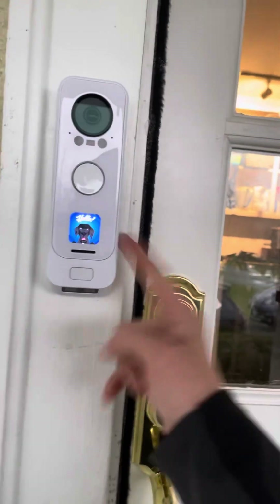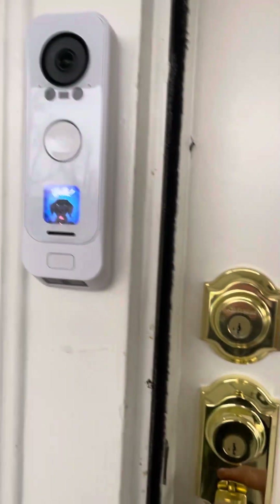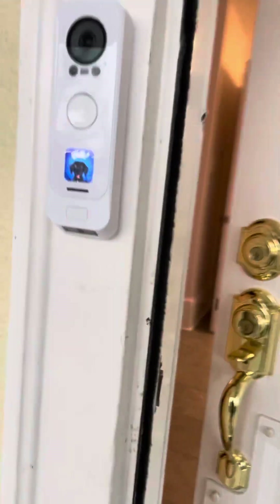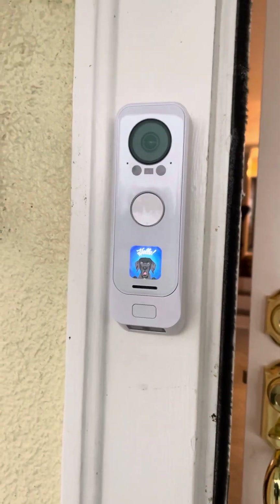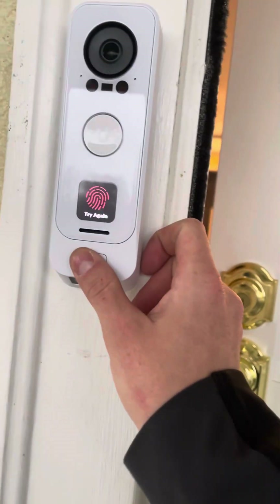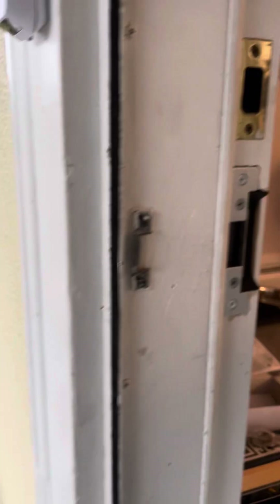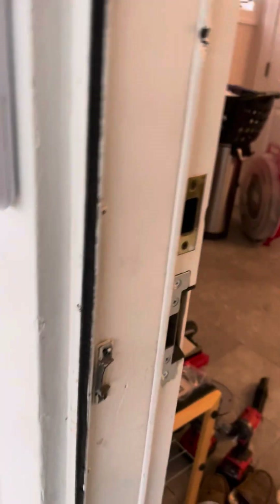I cannot recommend this G4 Doorbell, especially for door access — do not buy it if the functionality is not there. I hope they fix it really soon, but it took them eight months to add the fingerprint feature, so we'll see when that gets fixed.